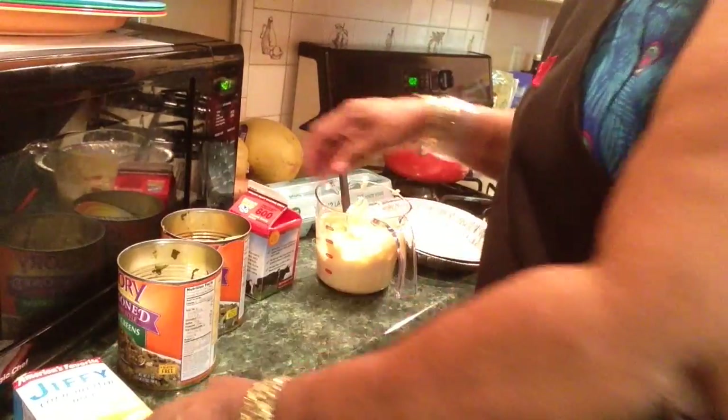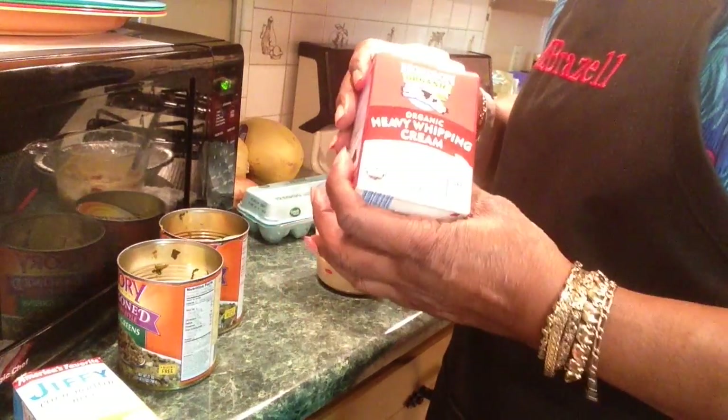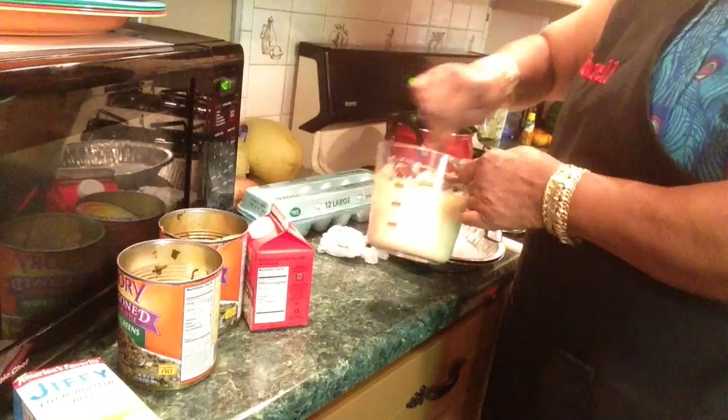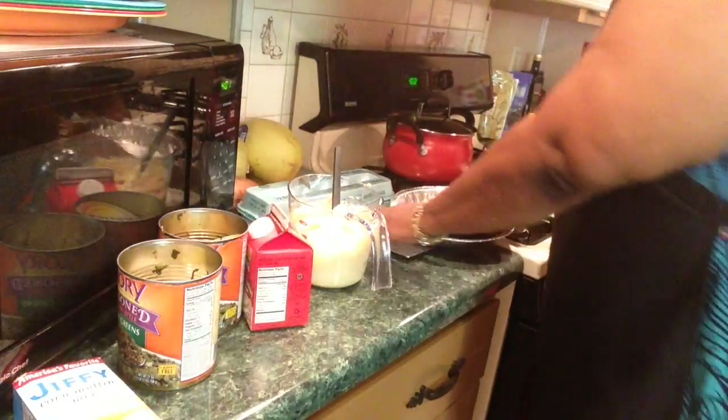I'm using Jiffy Cornbread mix. I didn't have milk, so I put one egg in it and used what I had. My daughter left some heavy whipping cream here, so that's what I used. I mixed it up and I'm going to put it in the pot. Because I ain't going to wash nothing.